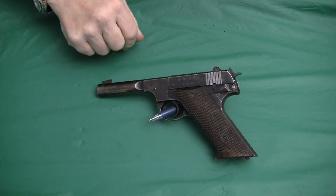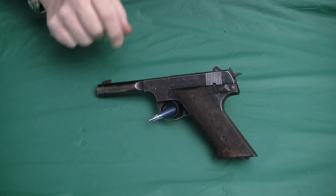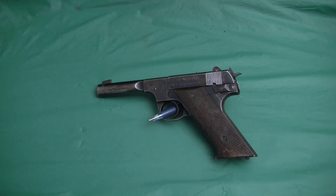We have here a High Standard HD Military pistol. High Standard was a company that was in business from somewhere in the 1930s, and they stopped producing their line of pistols in 2018.